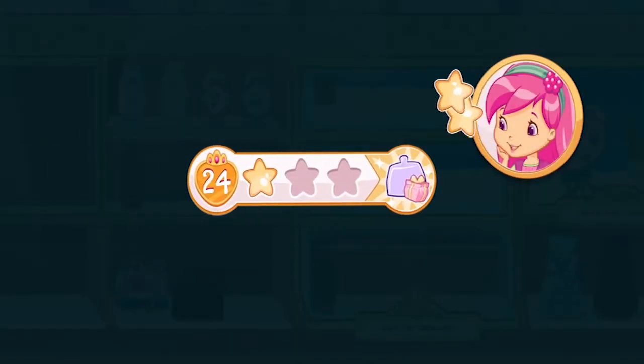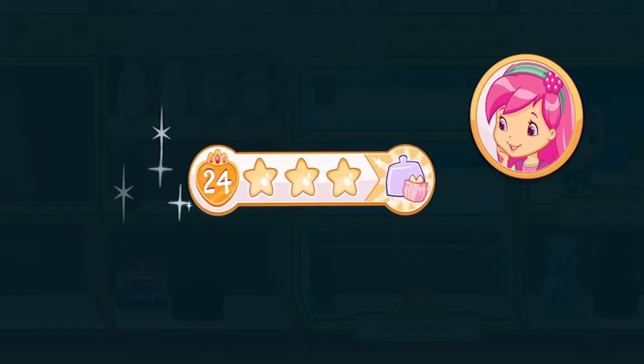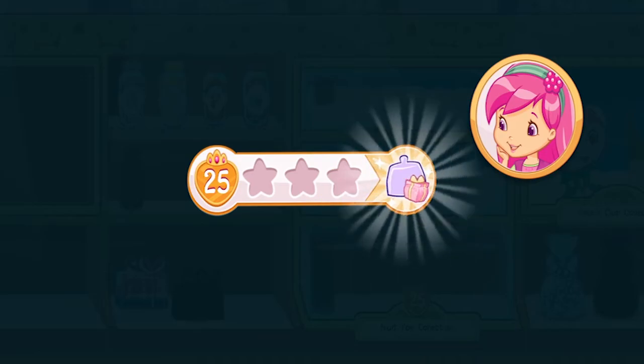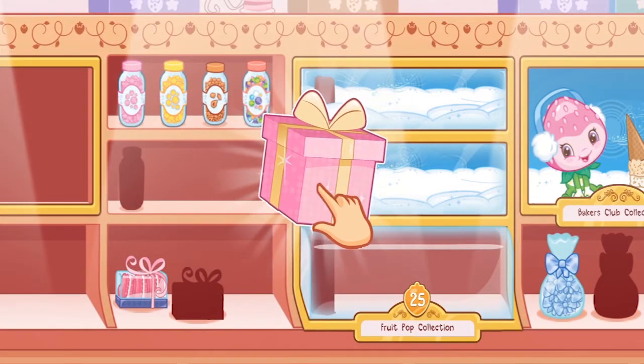We earned stars from completing that order! We earned a reward! Let's open it!